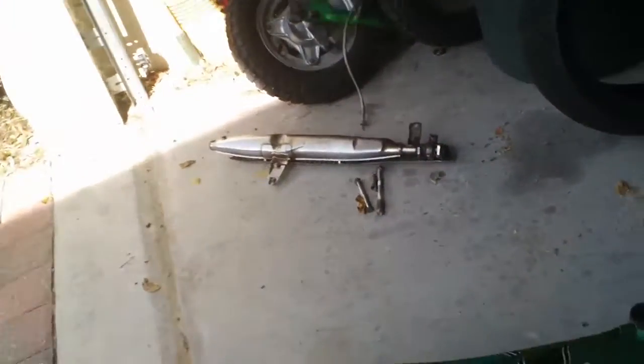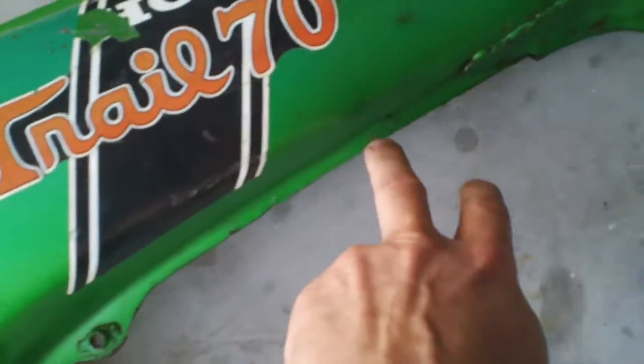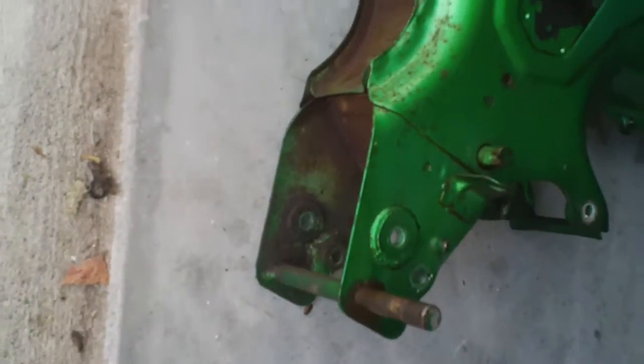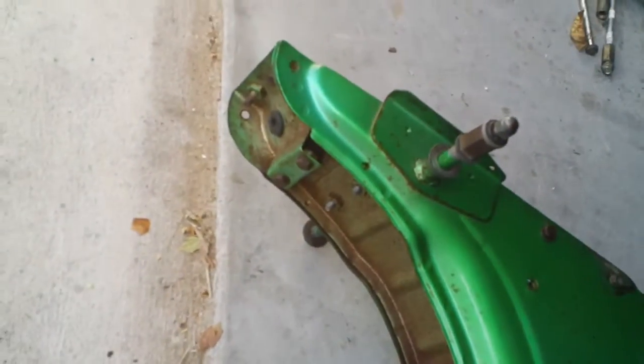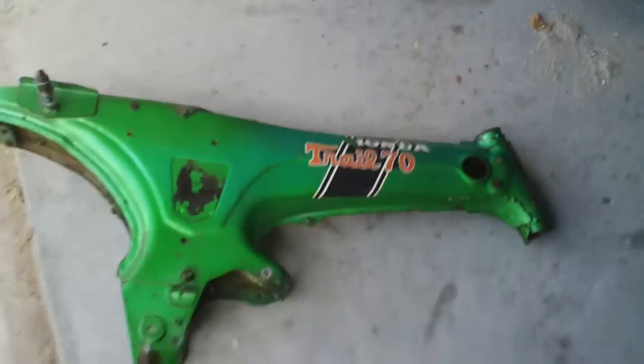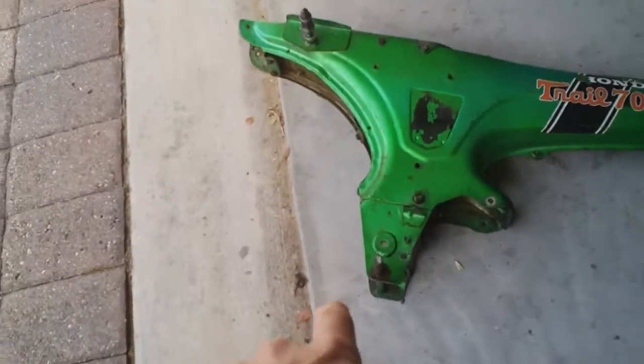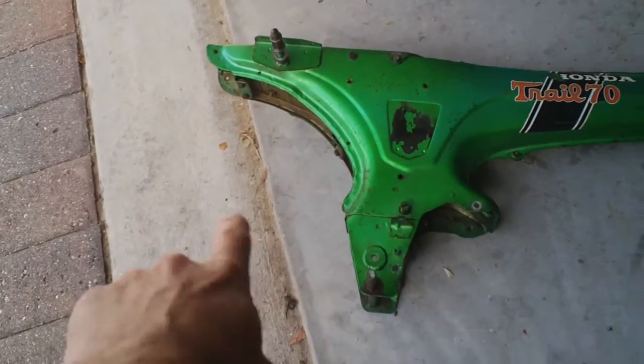Maybe use a little bit of filler, file all this stuff nice and straight — this has been banged up over the years. It's going to be all new bearings. I'm going to put either a 150 or 160cc single in there.